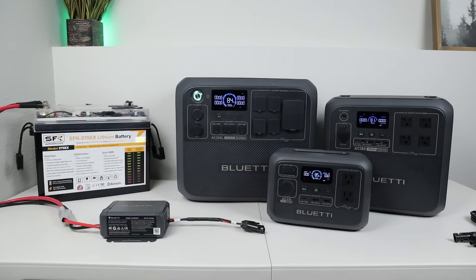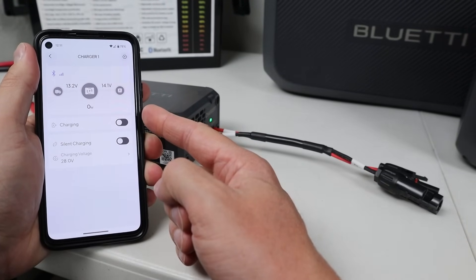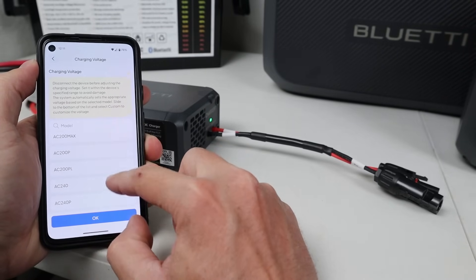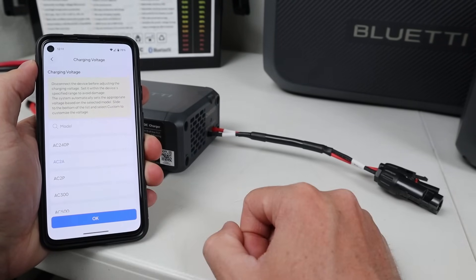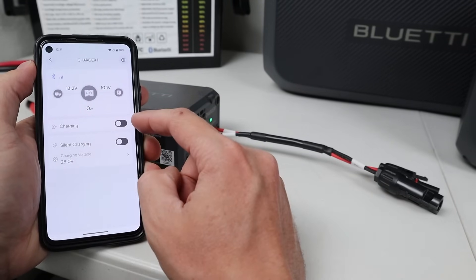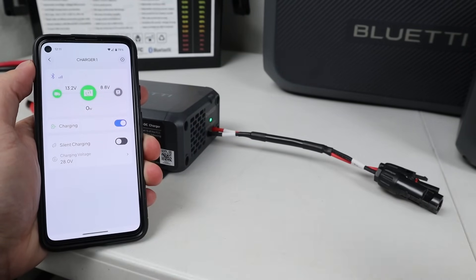In my first test I want to show how easy it is to use the Bluetti Charger 1 on different sized Bluetti power stations. We have the Bluetti AC-2A, the AC-180, and the AC-200L. The first step is to connect the Charger 1 in the Bluetti Smart App, select the charging voltage, and search for the power station you want to charge. I'll select the AC-2A, click OK, and it will update the voltage output. Then just click the charging button to turn it on and connect it to your power station.